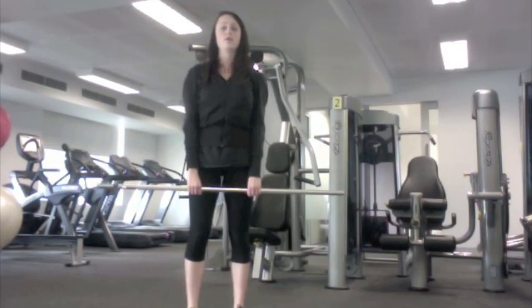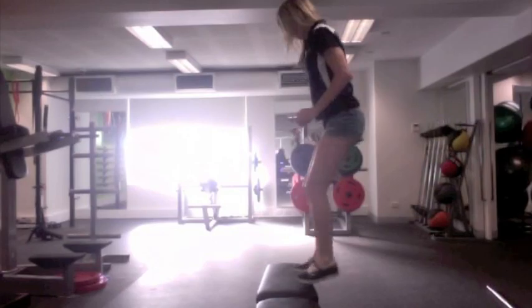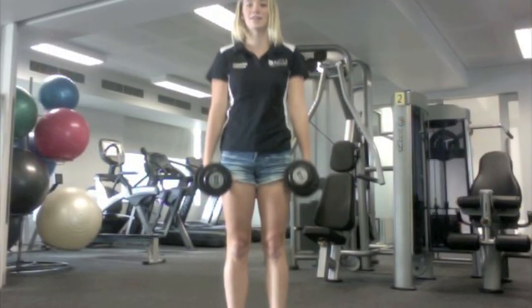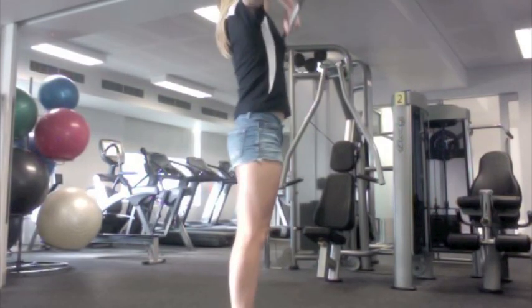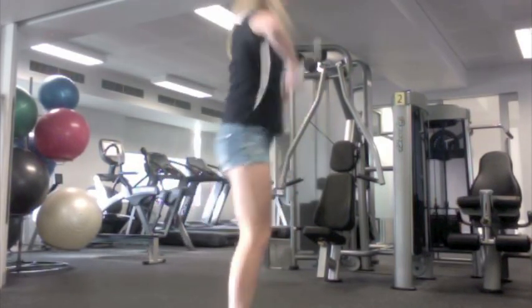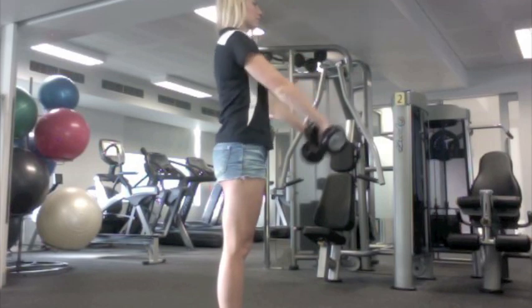Upright rows assist the high pull and increase shoulder strength. Box jumps increase leg power. Shrugs with dumbbells are used to facilitate the shrug and the high pull, increasing shoulder strength. High pulls are used to imitate the movement and increase upper body strength. Military press and dumbbells are all used to increase upper body strength.